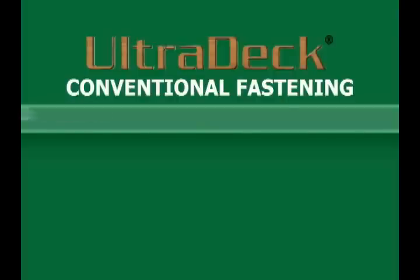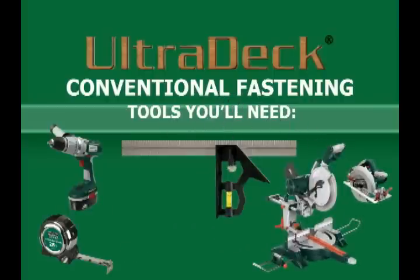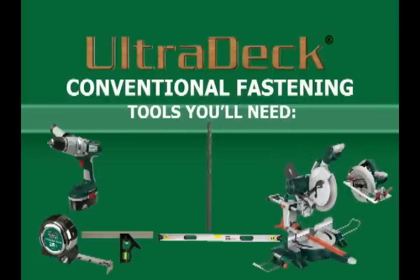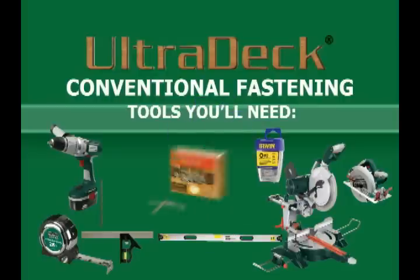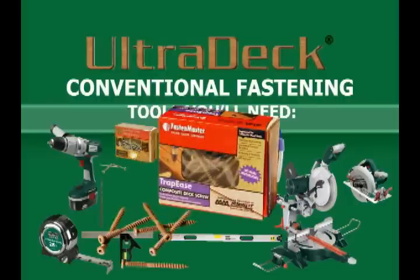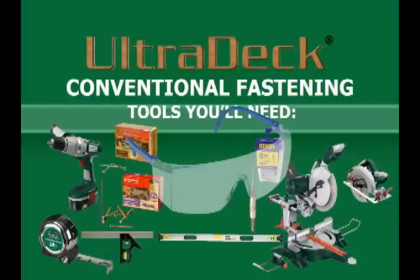To start off, let's discuss what tools will be needed. Some tools needed are a drill, tape measure, a miter saw or circular saw, a square, level, an eighth inch drill bit, a number two square drive bit, two and a half inch AC2 deck or composite deck screws, a countersink bit if deck screws are being used, and safety glasses.